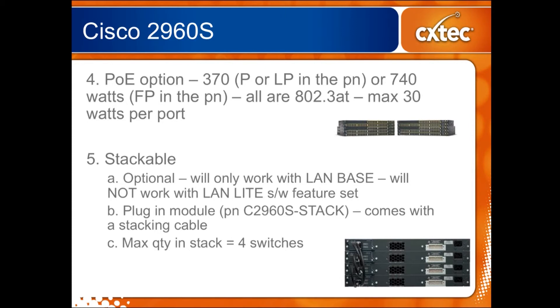One of the other newer features for the S series — and that's probably where the S in the part number comes from — is that they are now stackable. This is the first 2960 series switch to have that kind of capability, somewhat like its bigger brother the 3750 series switch, but because this is a lower level switch some of the stacking capabilities aren't quite as fancy. The stacking capability is actually optional — if you just buy a 2960 S series switch it will not come with the stacking feature. There is a separate module you have to buy that plugs into the back. Also note that if you use the more economical LAN light software feature set you will not be able to use the stacking capability — that is one of the features that has been taken away.